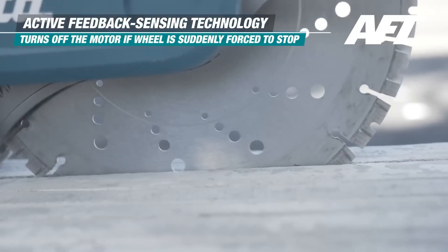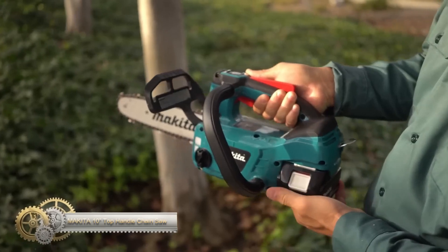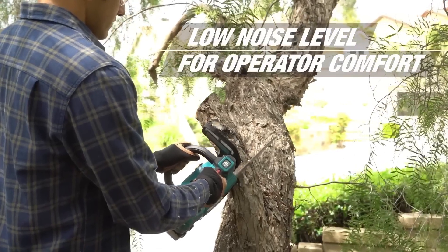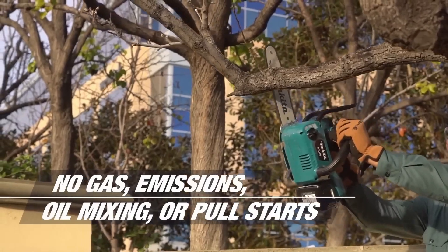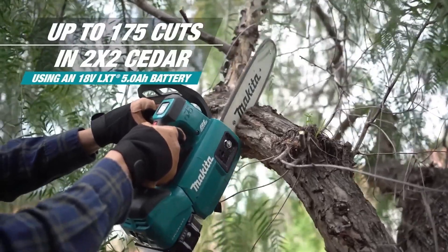With 240V Max XGT batteries, it provides the same performance as a gas-powered model. It's a powerful and convenient tool for professionals and DIYers alike. The Makita brushless 10-inch top handle chainsaw is a cordless alternative to gas-powered equipment with zero emissions and lower noise, perfect for cutting and trimming in the professional tree care industry. It's powered by one 18V LXT battery delivering high power efficiency equivalent to a gas chainsaw.